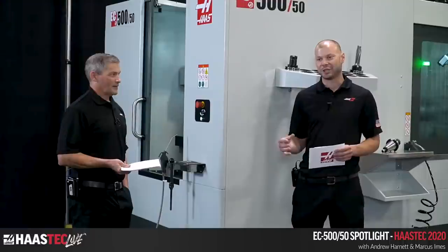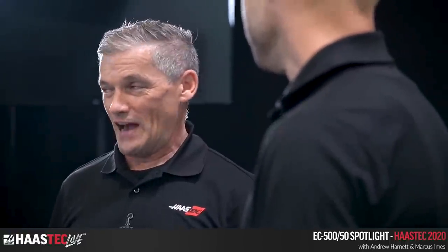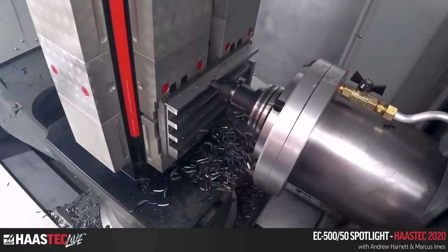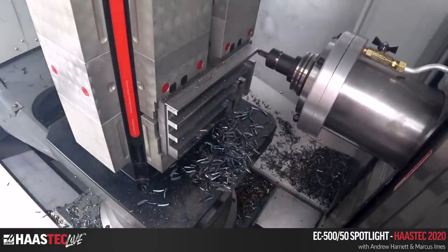Somebody in an earlier stream was asking if you can cut stainless steel on our machines — absolutely. There are very few materials you can't cut. You get into some of the strange exotics and you might have to add some extra protection, since certain things can destroy way cover seals and other components. But metallically speaking, it's really just a matter of the correct tooling and tool path and you can cut pretty much anything.